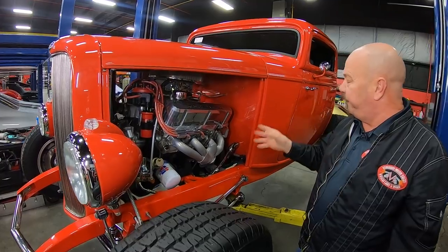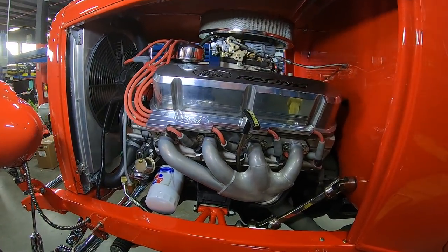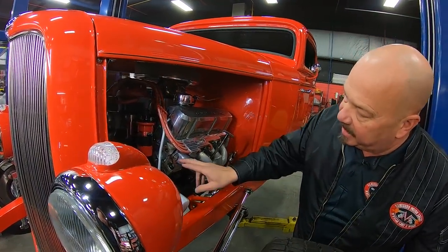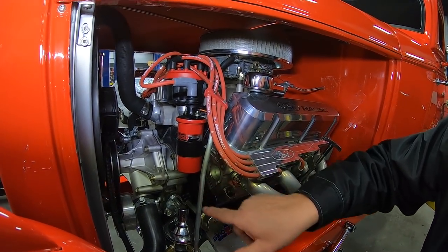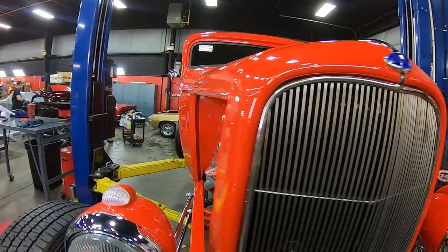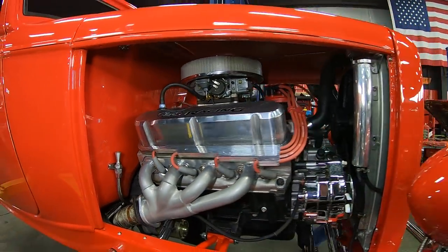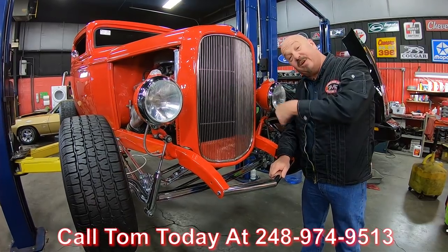Alright, under the hood — this is a professionally built 392, all built with Ford Racing parts. They started with a special Racing 351 block and put a 392 stroker kit in it: crank, rods, and pistons. It's 10.5-to-1 compression. The Ford Racing heads have got a custom valve job on them. It's got an MSD distributor, Ford Racing wires, aluminum water pump, a Holley carb sitting on top, and what looks like an Edelbrock single-plane intake. The firewall is nice and clean. The hood is bolted on with four bolts — one in each corner — with cross bars, so if you want to pull the hood off and show off your motor, you can actually drive it that way. Call Tom at 248-974-9513 and let Vanguard Motor Sales park this dream in your driveway.